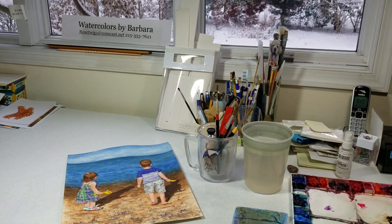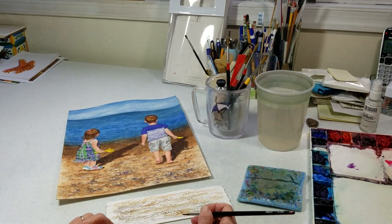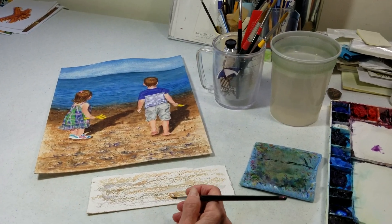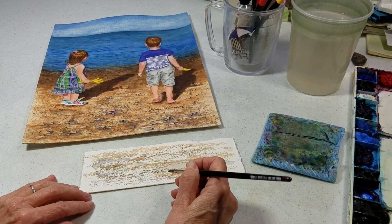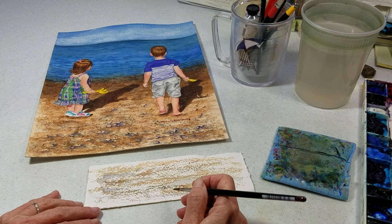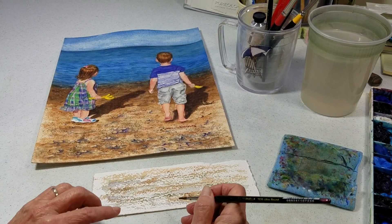Hi, this is Barbara Rosenzweig on a snowy cold December day. I'm going to share with you a brief tip on how to create the illusion of a stony or rocky beach in eastern Massachusetts on the Atlantic coast.